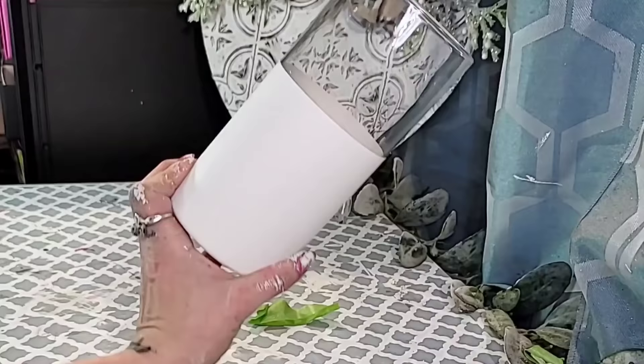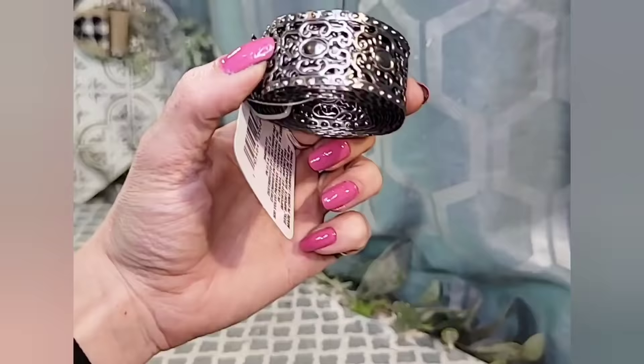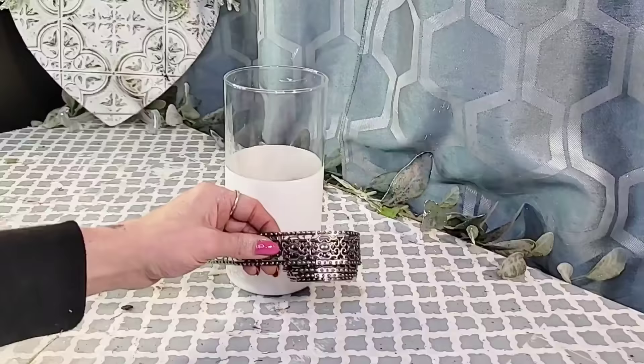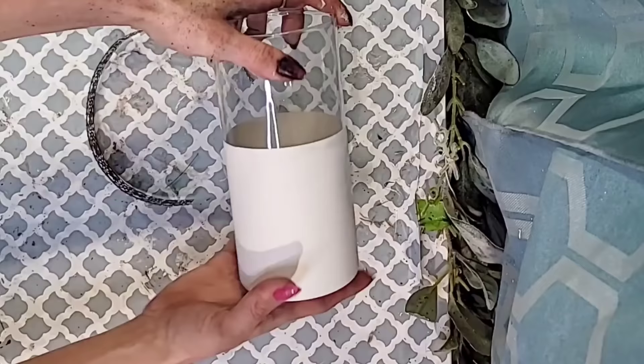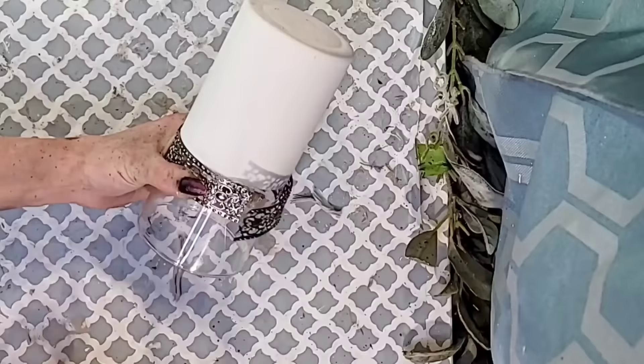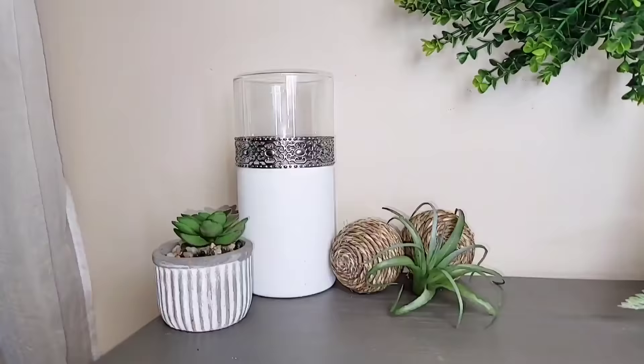Dollar Tree is now carrying a metal ribbon, and I am absolutely obsessed with using this. It actually cuts very, very easily — I thought it was going to be a lot harder to cut, but it cuts nice and easy. All I did was cut the size I needed to fit around the vase, then wrap it around and hot glue it into place. I'm holding mine upside down so the metal ribbon lines right up with that white paint. And it is that simple — this DIY is done.